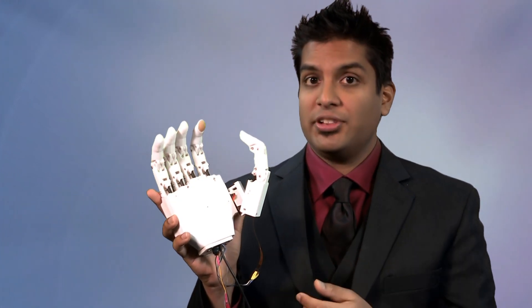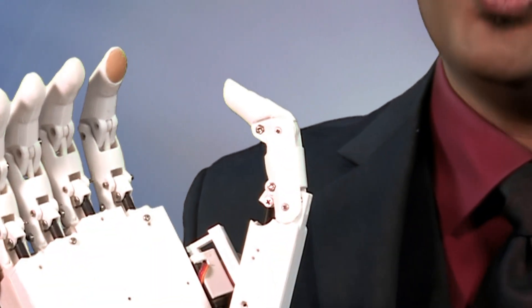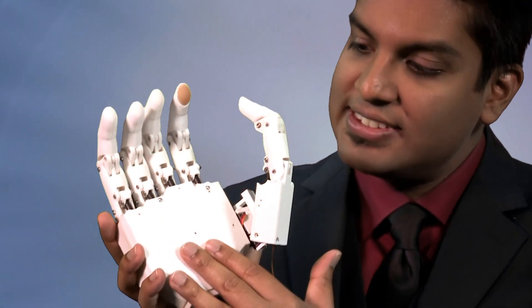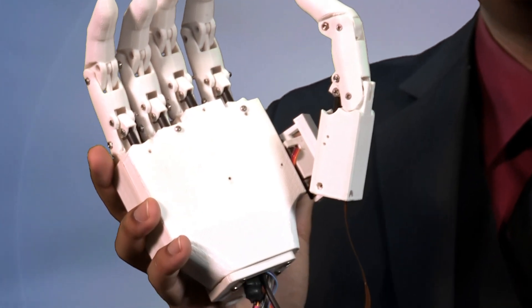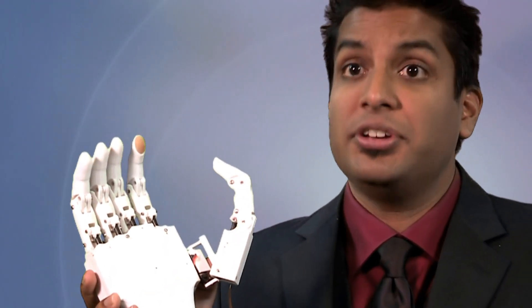This is one of the latest prototypes of our 3D printed prosthetic hand. Everything in white is 3D printed with our lab's printer. Inside the palm is where all the electronics are housed — the microcontroller that runs all the machine learning for recognizing different muscle signals. All the materials, including all the electronics, cost only $290.